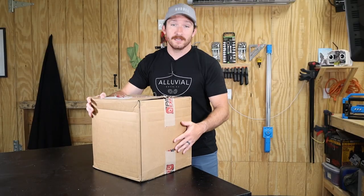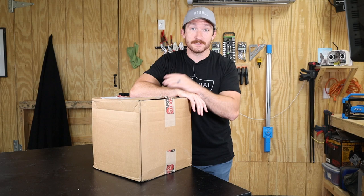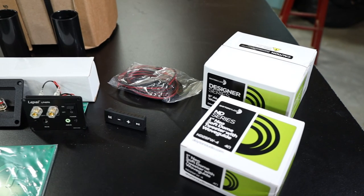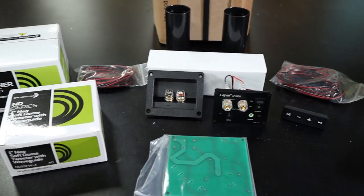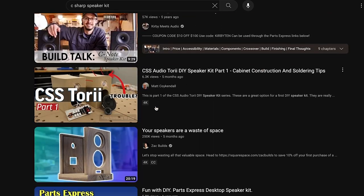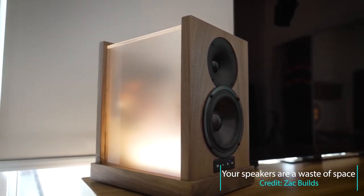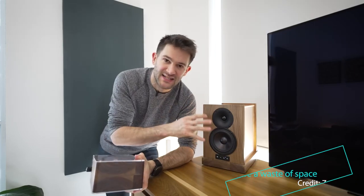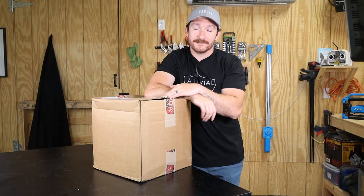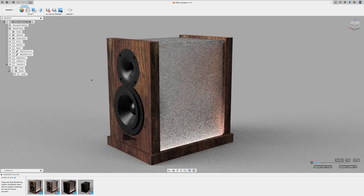I have no experience designing speaker crossovers, so rather than diving headfirst into that and ending up with horrible-sounding speakers, I decided to pick up the C-Sharp two-way powered speaker kit from Parts Express with the intent of building a custom enclosure for it. While looking up reviews for the kit, I came across a Zach Builds video where he used the same kit to make wood and acrylic speakers with a Philips Hue light built in. So I did what any great artist would do — I stole his idea. I love the wood and frosted acrylic concept, but I'm going to give it a couple of upgrades.